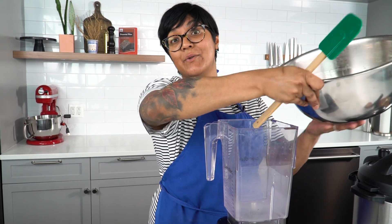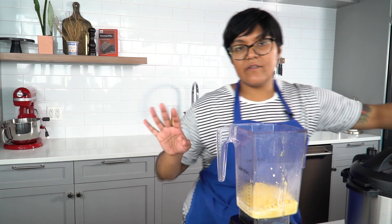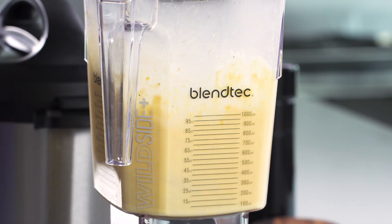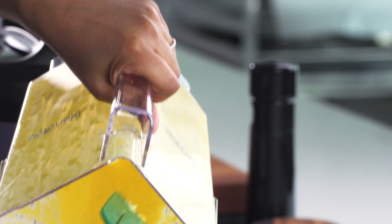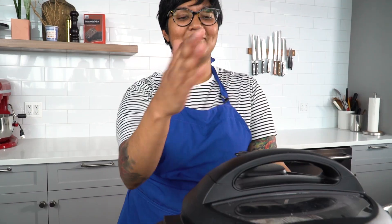I'm gonna blend up half of the corn so I get a nice little creamy puree to fold into my risotto at the end. I put a touch of cream just to help it blend — this is optional. I like to add a little bit of turmeric to make it a little bit more yellow. You don't have to do this, but I really feel like yellow stuff tastes cornier. You can't even taste it, but you know that tastes like corn. It's like a corn risotto fauna. Lovely.